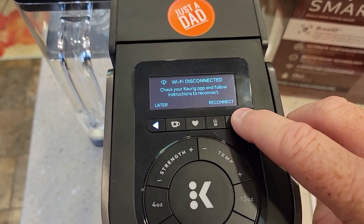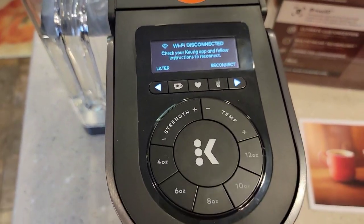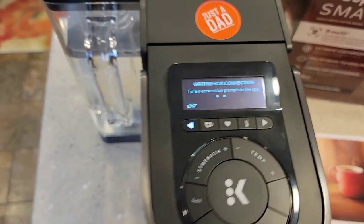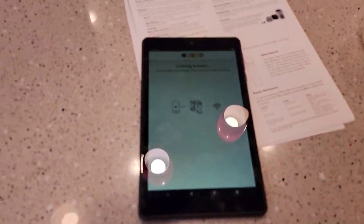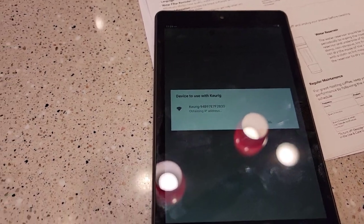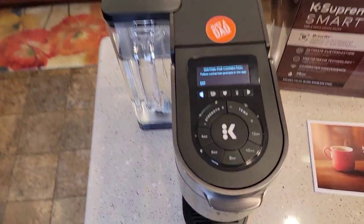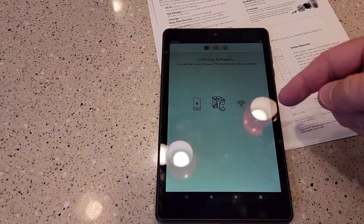Now I'm going to go over to my app and hit link. Linking brewer device — there's where it says that's the device, hit connect. It's obtaining an IP address. This is still saying that — this does take a while, so give this a minute to do its job here. I have noticed this takes a little bit when I did it last time.